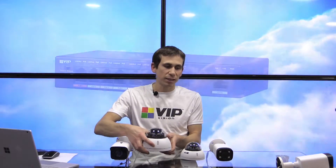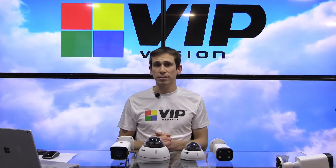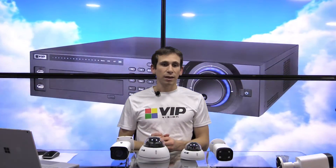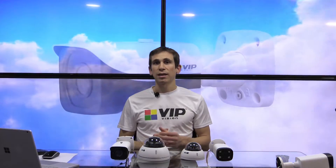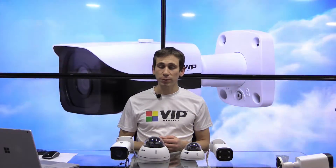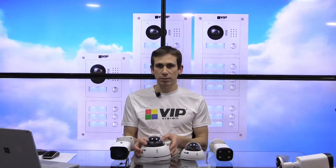There are three different ways that you can adjust the vari-focal or the focal length and focus on these cameras. The first one is to adjust it using the network video recorder, which I'll show you in a moment. The second way is to adjust it using the web interface of the network video recorder, and the third way on our ultimate series cameras is to adjust them using the wide and telephoto buttons on the cameras.